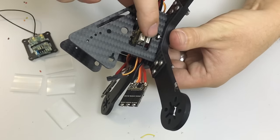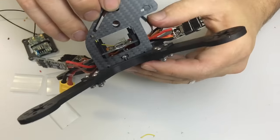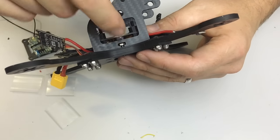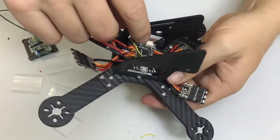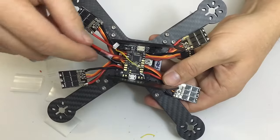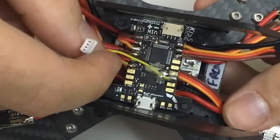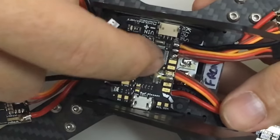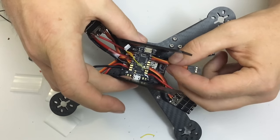Once the side plates are in, tighten the little side screws — one on each side. You have to use Loctite. I find holding the nut with a very small pair of pliers while sliding the screw up through the base makes it pretty easy. I realised the yellow wire probably isn't best poking out the front of the flight controller — it's a stiff wire and could snap off. So I desoldered it, turned it around to run it back over the flight controller, and put a bit of hot glue over the top to hold it down and prevent it snapping off at the solder joint.